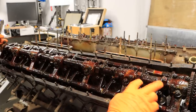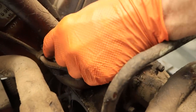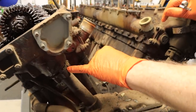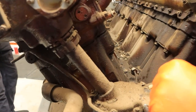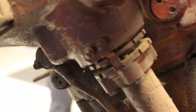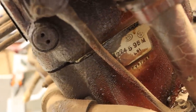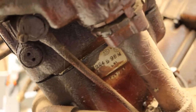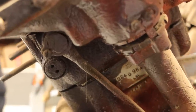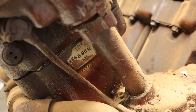You can see the outer pipe or protection from the shaft that drives the camshafts from this bevel drive here. There are a couple of castle nuts and like a gland-type seal arrangement with more lock tabs. Straight behind, we've got a few more numbers there on the cylinder case as well. Once we get it all off, we'll clean those numbers up and do a proper series of shots so all those numbers can be seen — in an effort to try and track down the history of this engine.